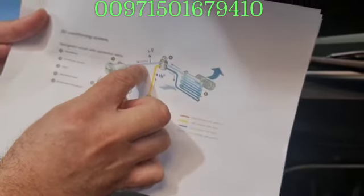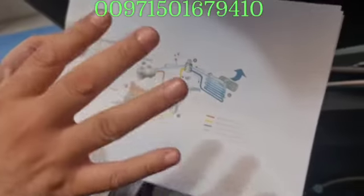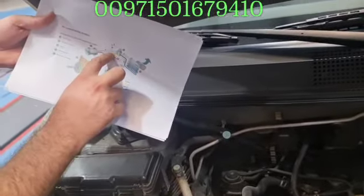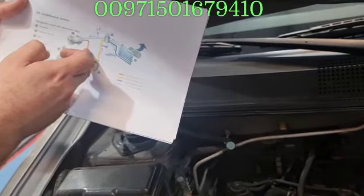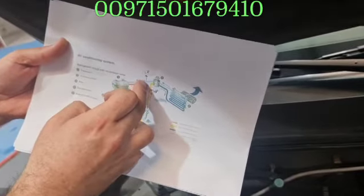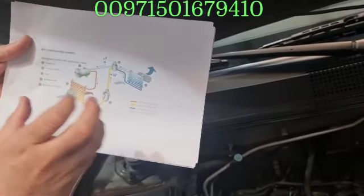This is the cooling cycle. Here is the compressor, here is the low pressure. Always be sure this must be gas — you cannot put liquid into the compressor, you will spoil it. So this is a gas low pressure. The low pressure goes into the compressor, which will pressurize the gas. The gas will go as high pressure out from the compressor. There is a pressure sensor — if the pressure is very low the compressor won't work.